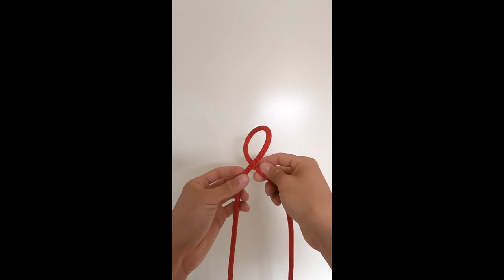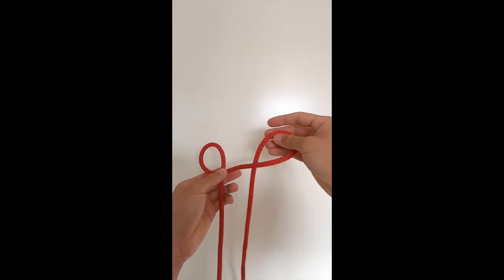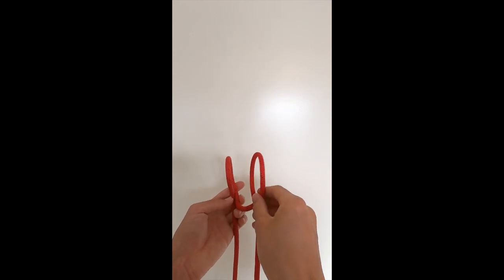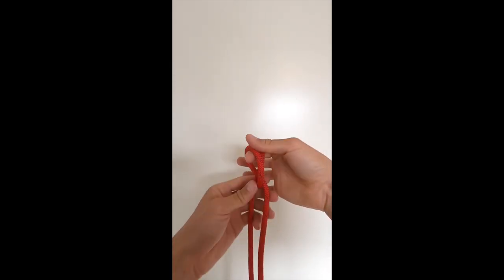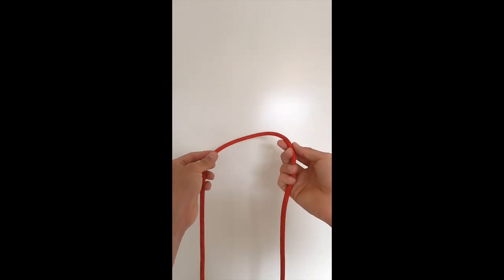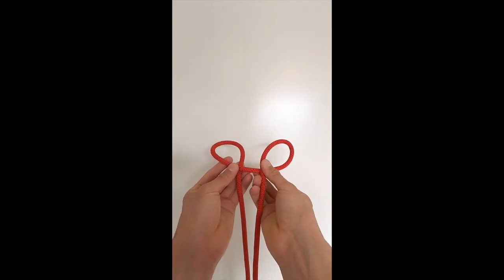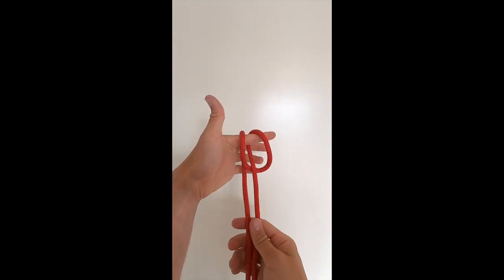If you do it the other way, this strand goes in front, the other strand goes behind, and you still cross them — and now you have a clove hitch. For the munter hitch, same length of rope: take opposing sides and close the book — opposing sides, close the book — and that is a munter hitch.